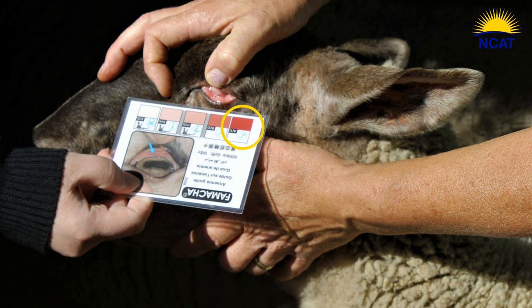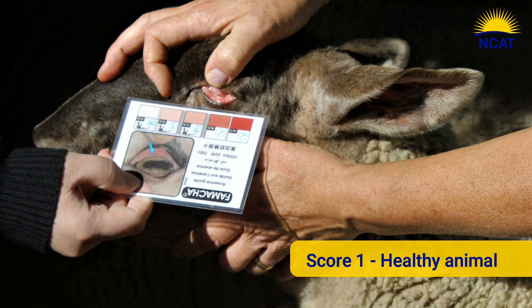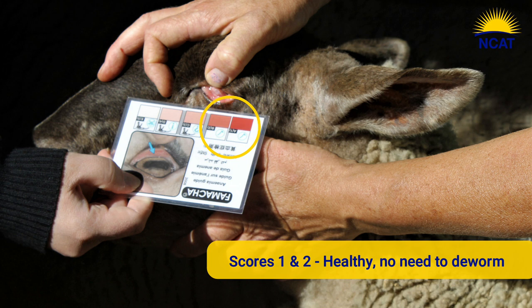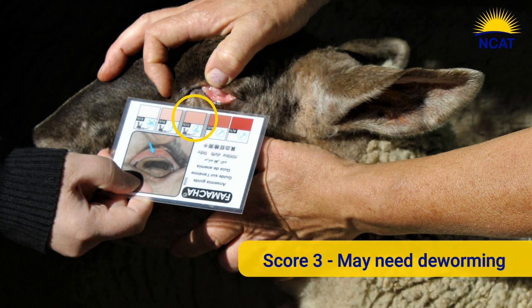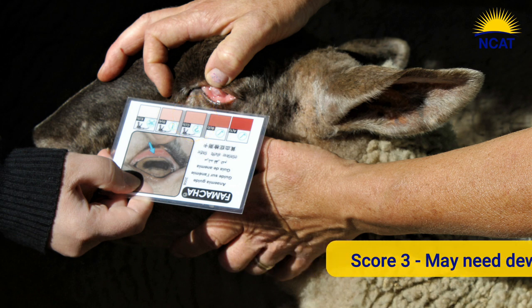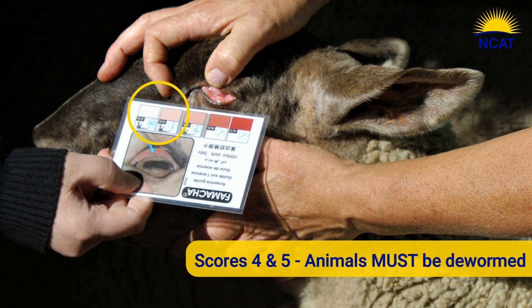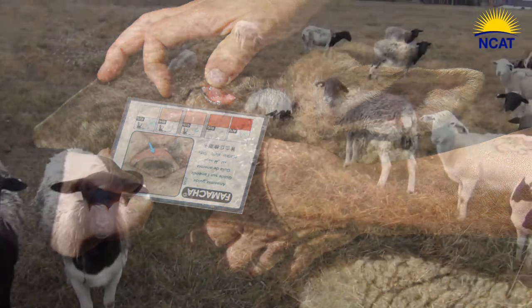The animal is scored as follows: one is the brightest, healthiest color. As the animal is impacted by blood-sucking worms, the membranes become paler and the score drops. Scores one and two are healthy and do not need to be dewormed, while FAMACHA score three will sometimes need to be dewormed depending on other factors. FAMACHA score four, which is a paler pink, and five, which is white, are in dire need of help and must be dewormed to save the life of the animal.